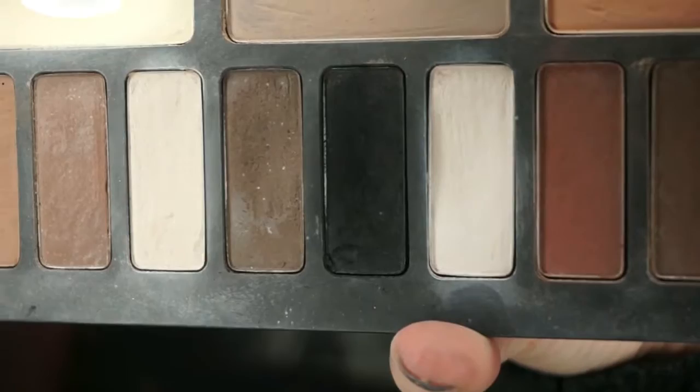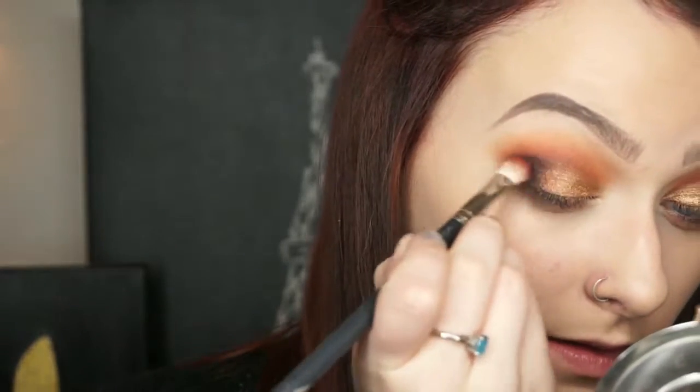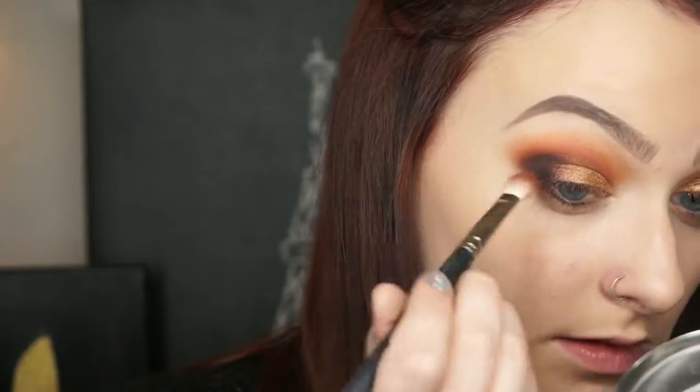I love the look without adding black, but I wanted it to be a lot deeper and smokier, so I took the matte black shade from the Kat Von D Shade and Light eye palette and applied that to the outer corners of the eye, blending it out with a MAC 217 and a little bit of red ochre.